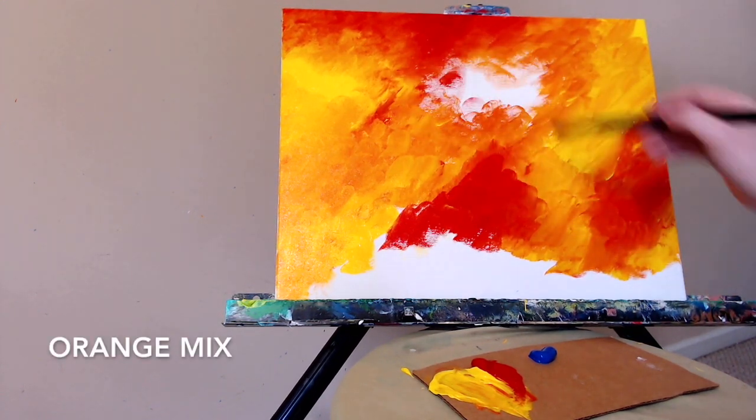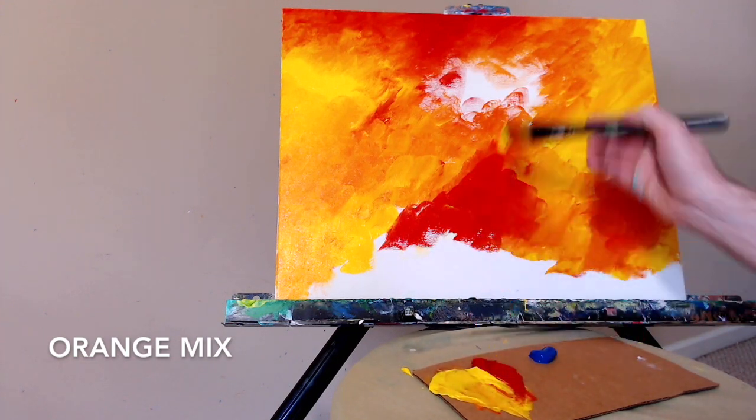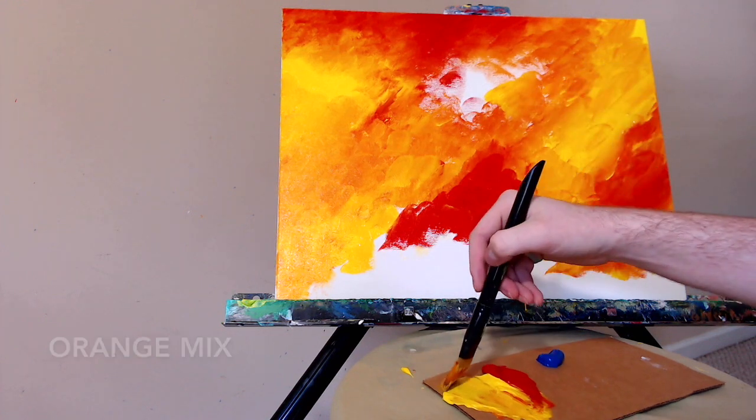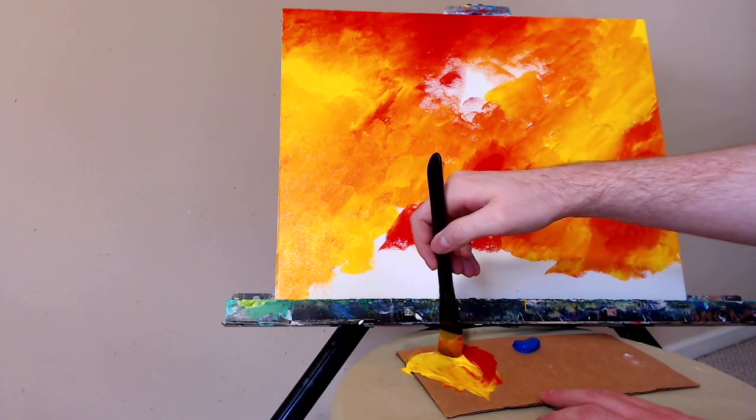Here's some more of the yellow, going to form some more orange here in the center. This sort of reminds me of flames or maybe a big explosion — that's kind of the idea. But I'm going to take the piece in a whole new direction in just a few moments.